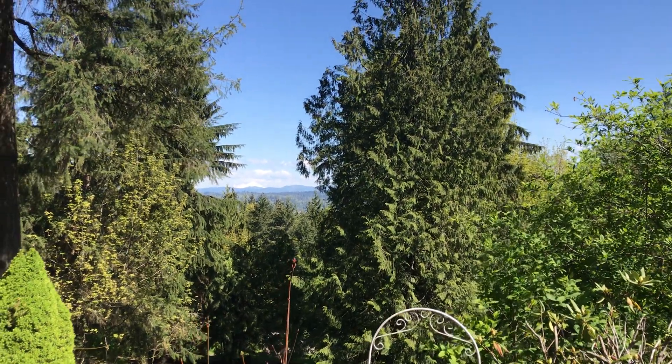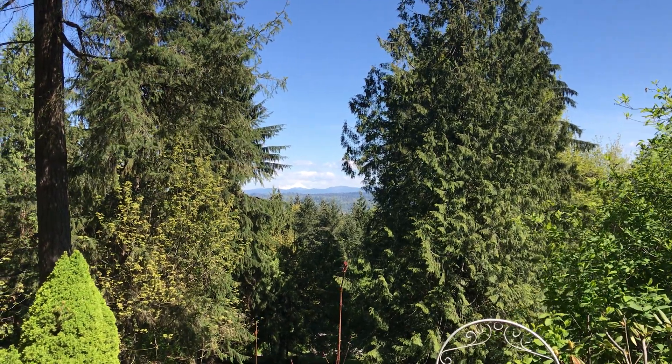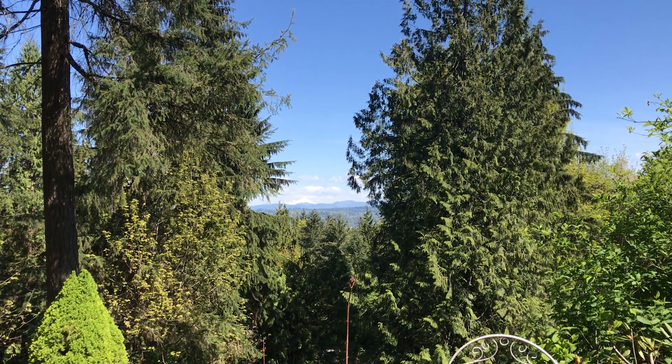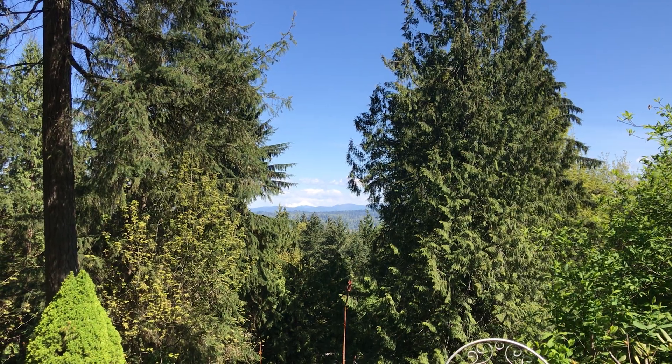After doing some view clearing here, the homeowner is thinking about maybe doing a little more limbing. There are two trees off in the far distance that are still encroaching on the view of Mt. Baker, so we might be back up here doing a little more enhancement on the view.